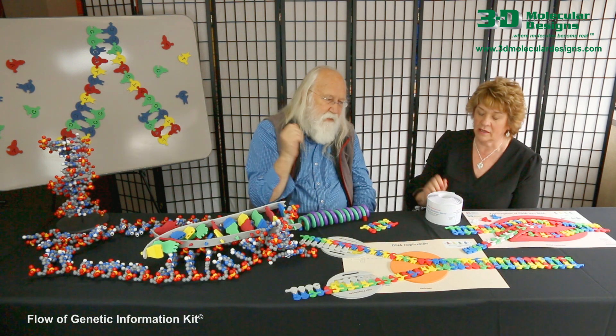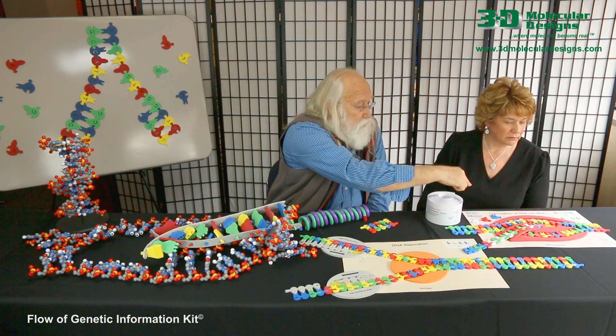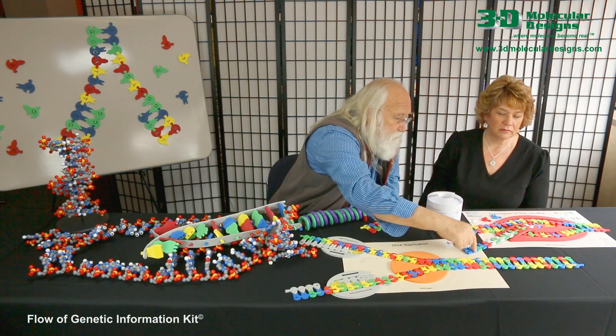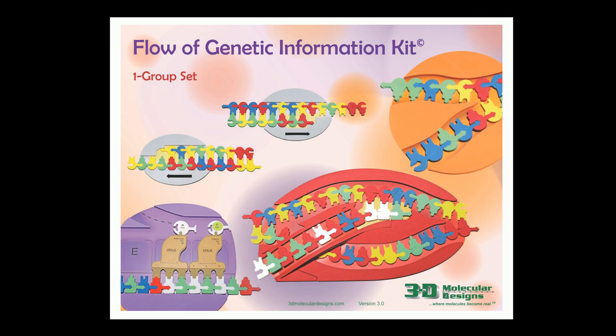That's fantastic. And then following replication, you can also transcribe this DNA into a messenger RNA using this placemat, which has a red RNA polymerase that's separating the strands, making this messenger RNA complementary to the top strand.